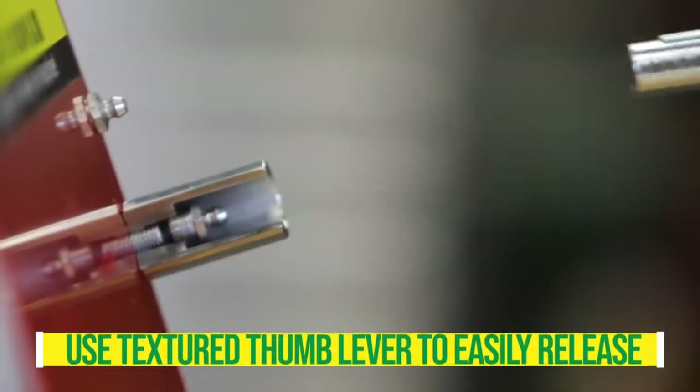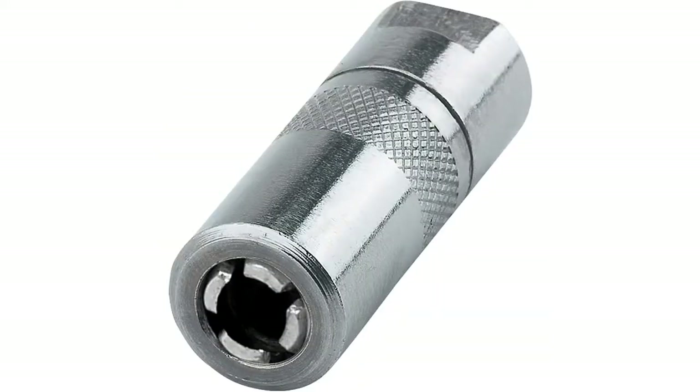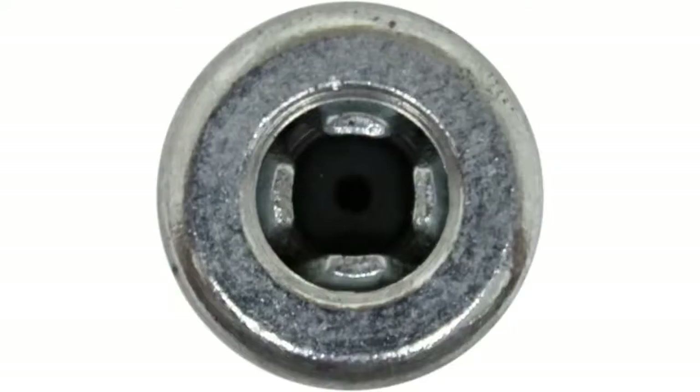The coupler has four hardened steel jaws made of high quality steel which make it durable. The grease gun has air-powered equipment and the gun coupler provides accurate service. The built-in spring-loaded ball check valve prevents pressure loss and leakage of lubricant. The slightly pushing action snaps the jaws into fittings.